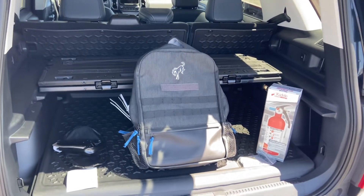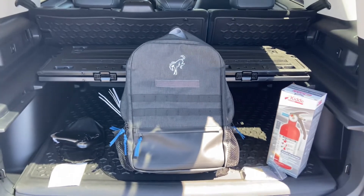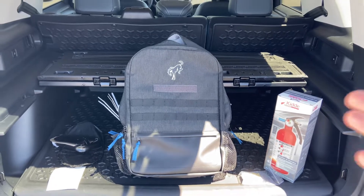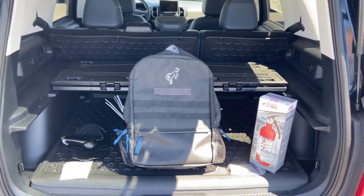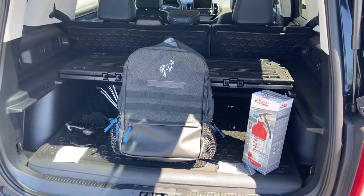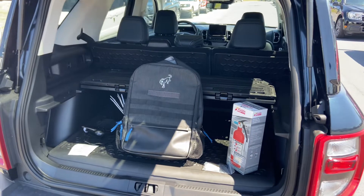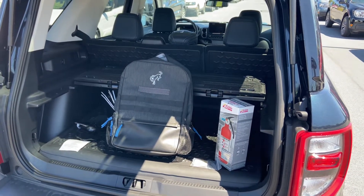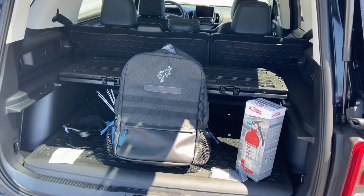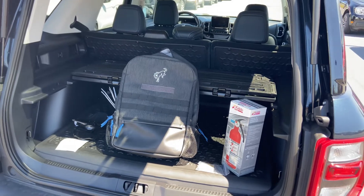At some point you're going to need one of these items, whether it's just the cable ties or a multi-tool to fix something small — having the backpack here is definitely a benefit. If you're interested in getting one, this is the only one we have available at this time, but our parts department can order more. If you have any questions, stop by our showroom at Hoffman Ford, 5200 Jonestown Road, Harrisburg, shop online at hoffmanford.com, or give us a call at 717-657-1600. Thank you.